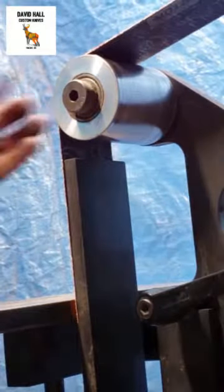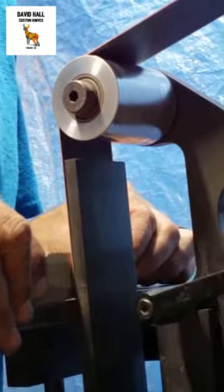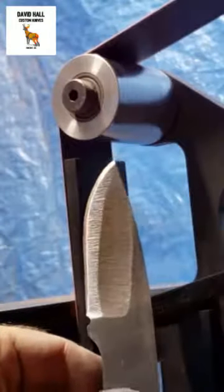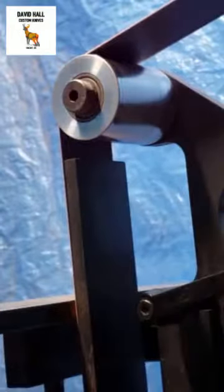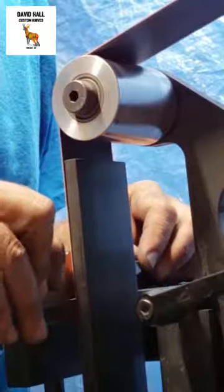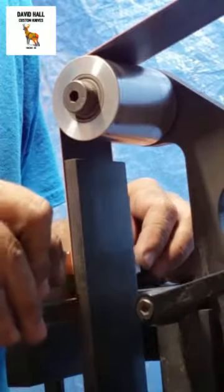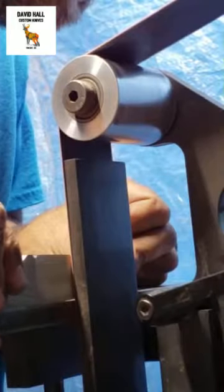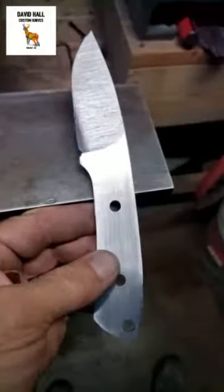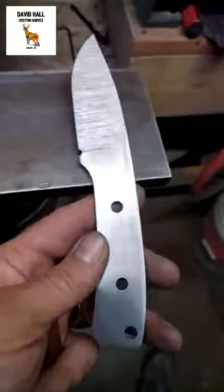Here's our hollow grind — when this starts coming together you'll start seeing a dish in the middle. Now you can see where it is flat ground from top to bottom. I'll go back and work on the ricasso in a bit, and do the other side, leaving the hollow in the middle so you can see where it's coming together.